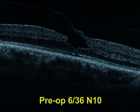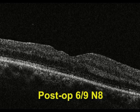In this lamellar macular hole, pre-op best corrected visual acuity was 6/36 and N10, and post-op best corrected visual acuity was 6/9 and N8. So the colored visco suction-assisted ILM flap placement technique is easy and reproducible. Thank you.